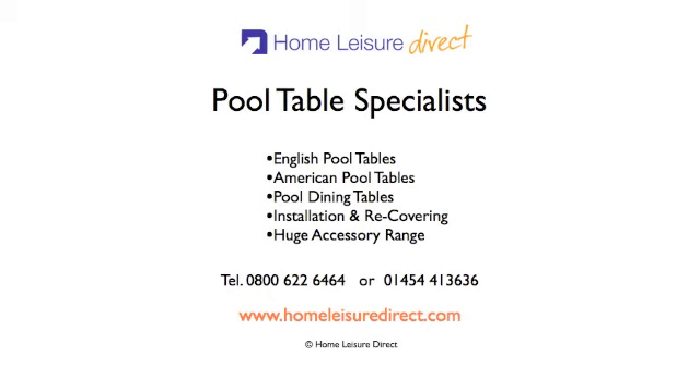For more videos from Gareth Parts featuring hints, tips and trick shots, please visit HomeLeisureDirect.com.